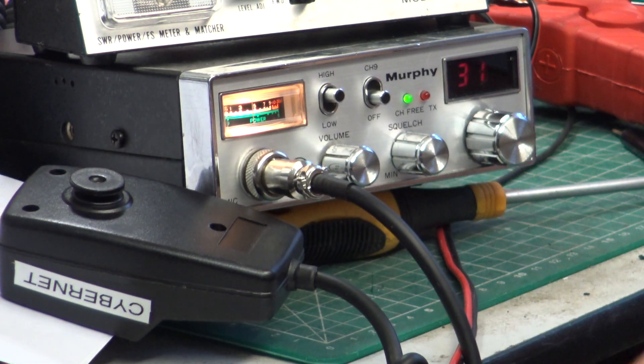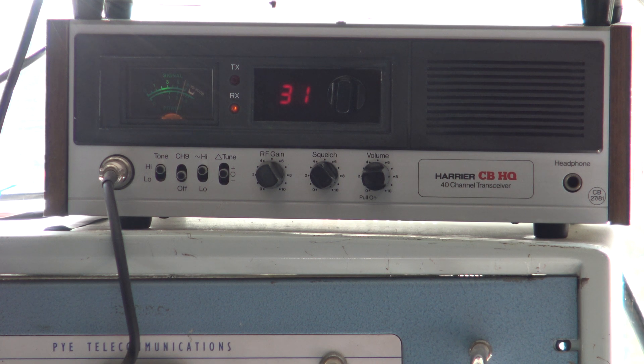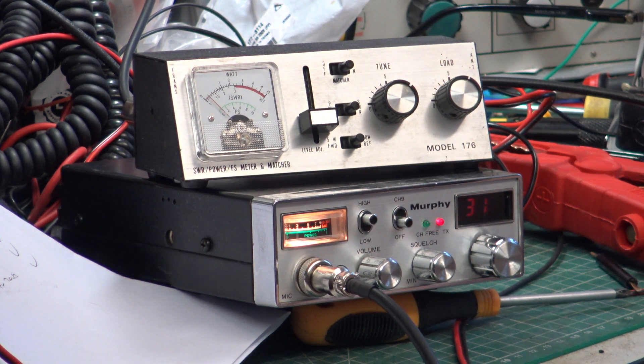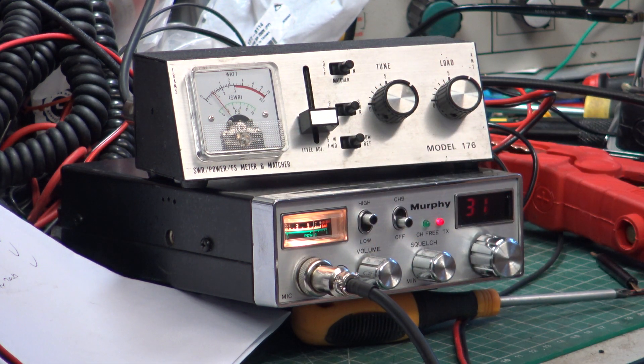I'm going to take the camera in there so you can hear what it sounds like. Tango 21 - testing the Murphy radio running on a 12 volt battery, straight into the antenna with the matcher switched off. Okay, now I'll switch the antenna matcher on. When I key up we've got about 1.3 to 1.4 on that meter. How's that, Mr. C? Over.